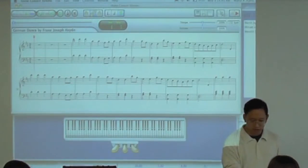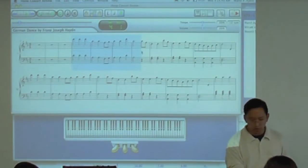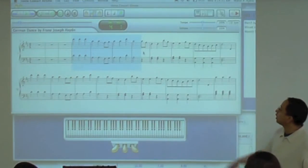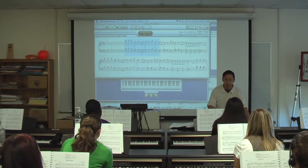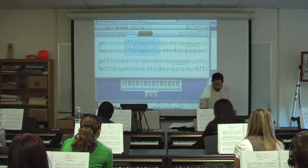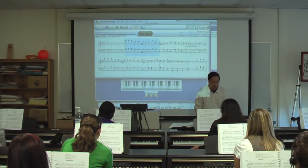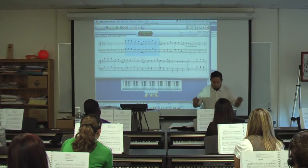It really brings out Haydn's orchestral style here. You'll notice that in the first three or four measures, what about the right hand and left hand here? They're doing an octave. This is kind of imitating — if this was a piece written for an orchestra, everything would be marked too deep. Everyone's playing the same thing.